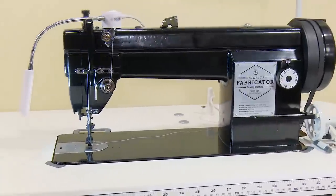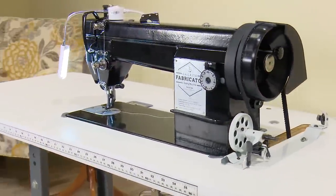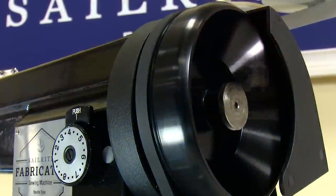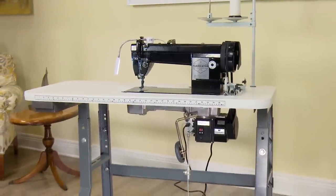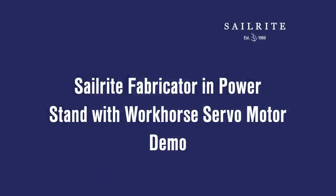Introducing the Sailrite Fabricator Sewing Machine — a full-sized industrial straight stitch sewing machine with a compound walking foot. The Fabricator was designed for small canvas and upholstery or awning shops, but it's also great for the avid DIYer. In this video, we'll demonstrate its awesome performance and touch on the many aspects that set it apart from all other sewing machines in its class.